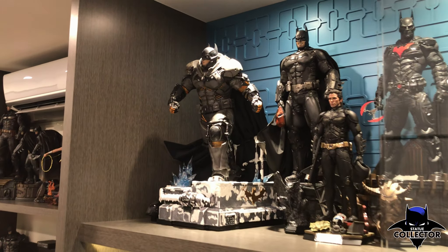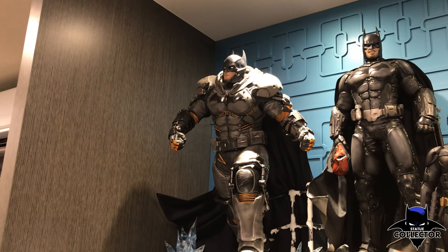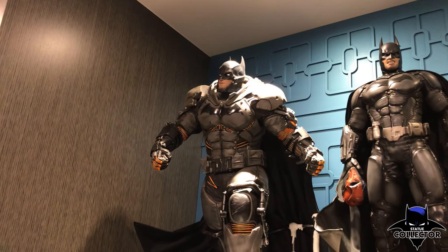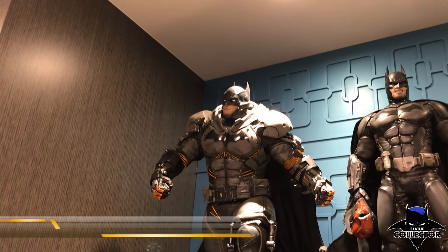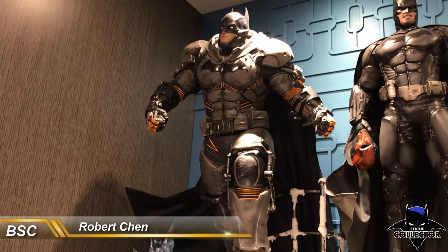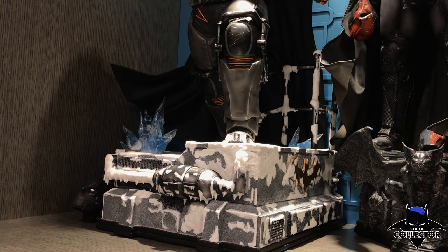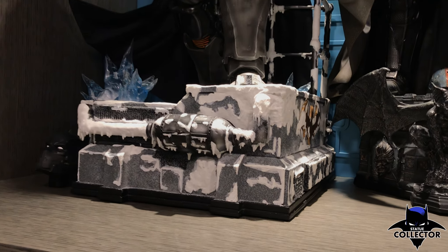Hello everyone, it's Chris the Batman Statue Collector, your Dark Knight of Collecting, and I am here with a very unique review. This was footage sent in by the amazing Robert Chen. He is a member of the Facebook groups and also very prevalent on Instagram. He has an amazing, absolutely fantastic Batman collection. I just absolutely love his pieces.